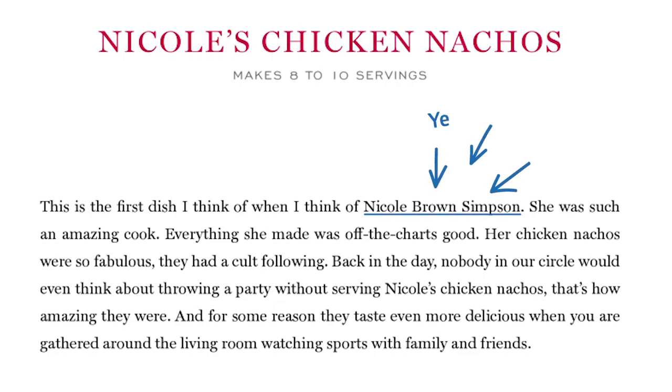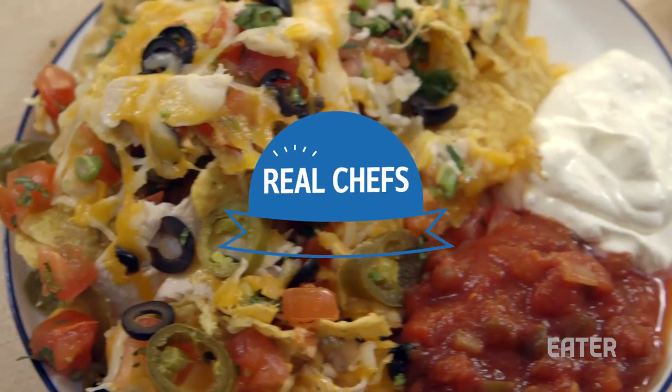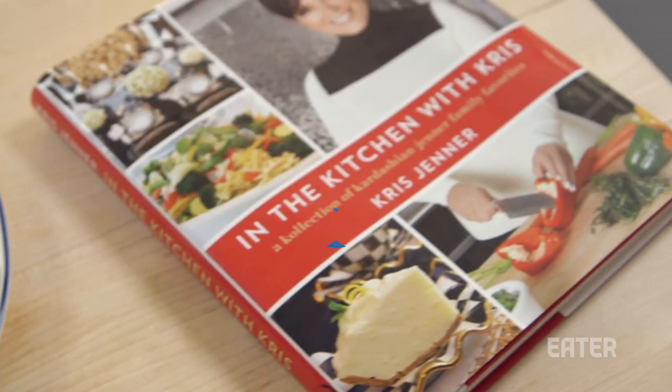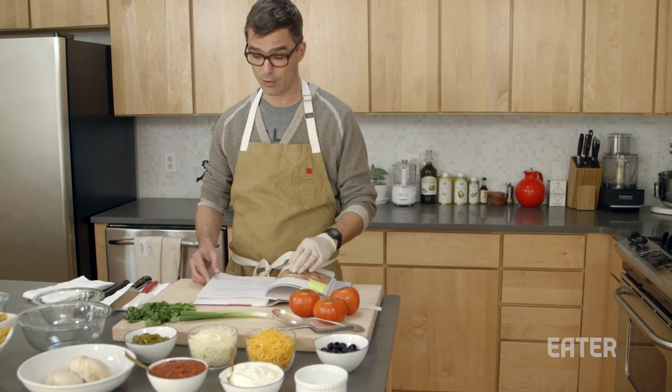We're actually going to make Nicole's chicken nachos. Her chicken nachos were fabulous. They had a cult following. Back in the day, nobody in our circle would even think about throwing a party without serving Nicole's chicken nachos.